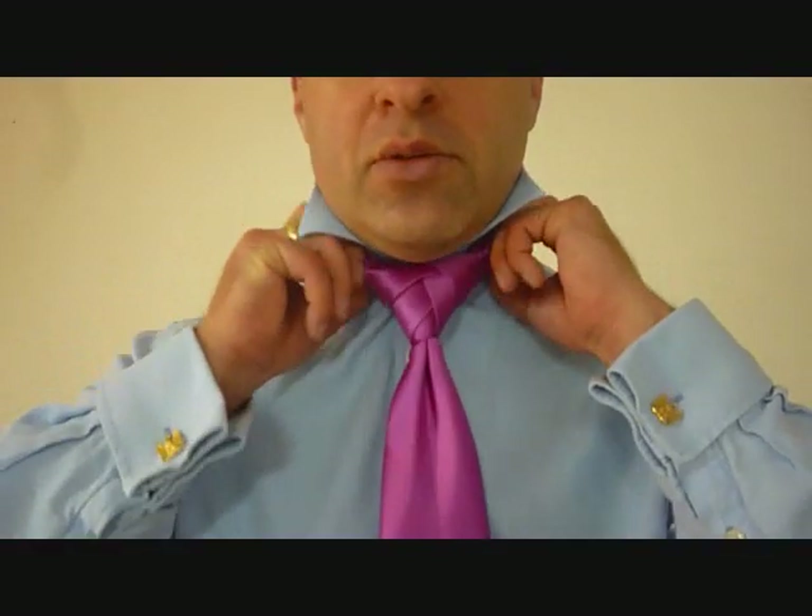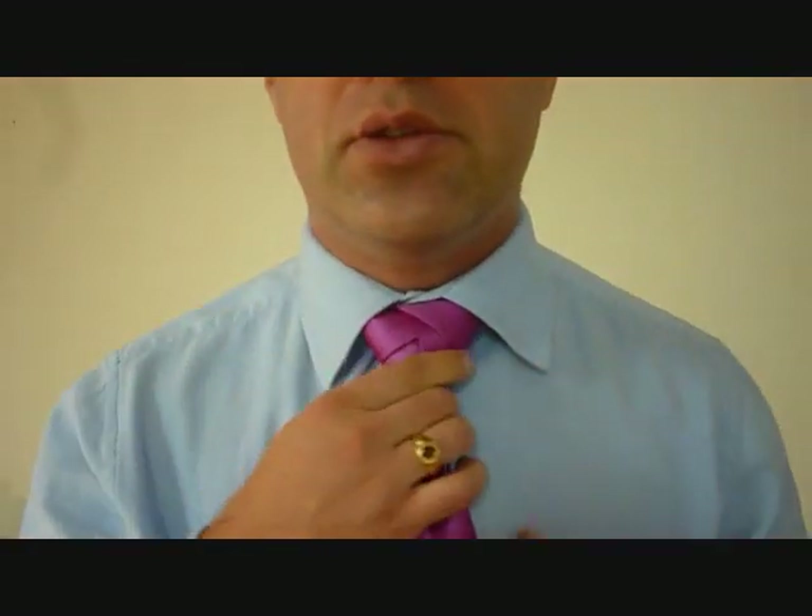And that's it. We've got the fancy braided knot. Pull down your collar. There we go. So there's GotTheSongs' fancy braided knot. Hope you like it. It's a little bit different variation on the Eldridge knot. And if you're looking to just spice it up a little bit, or you're trying the Eldridge knot and it's just not happening, and you end up doing it this way, that's fine.